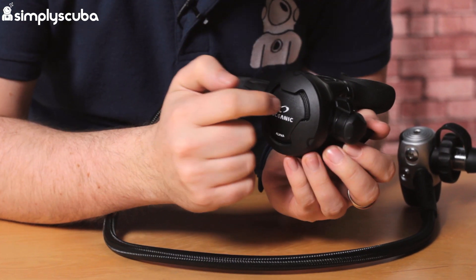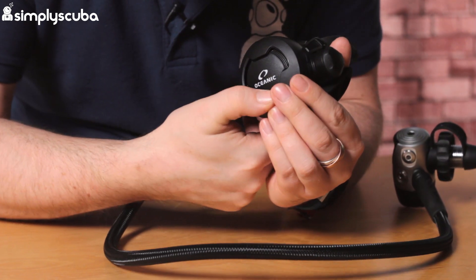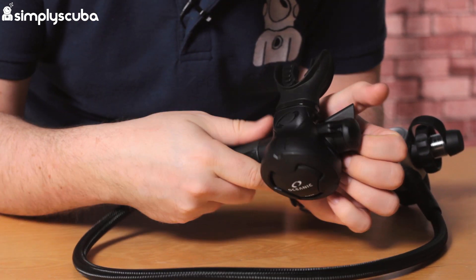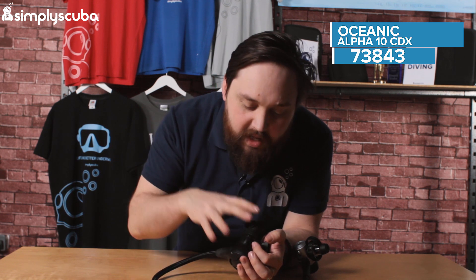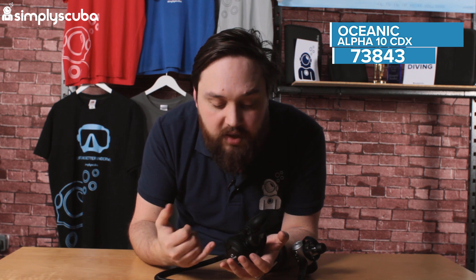Moving on to the Alpha 10 Second Stage. This is a very lightweight plastic second stage. The purge button is rigid plastic and it's quite a stiff push, but you can push it from all over the front cover to activate it. You have one adjustment on this — the adjustable Venturi. That's going to interrupt a free flow before it starts to occur, so when you first jump in and it's not in your mouth, it'll give a little spurt of air then redirect the airflow so it doesn't become a free flow. If you want a slightly nicer airflow you can switch it into dive mode.